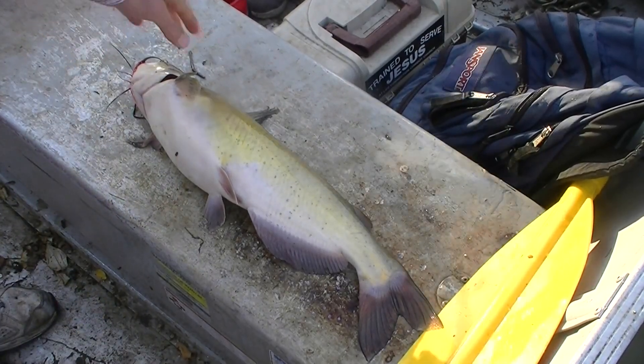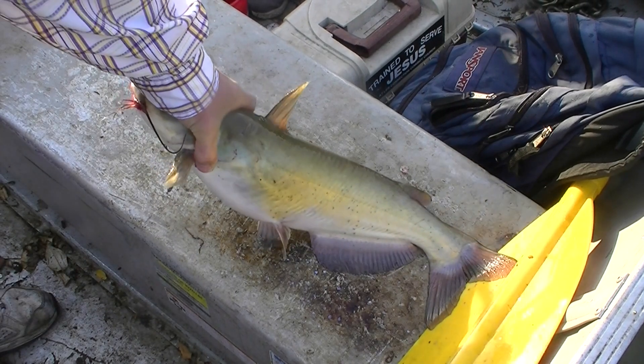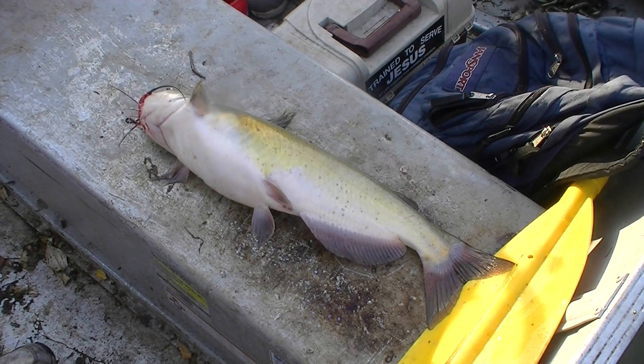All right, well praise the Lord who's provided this nice channel catfish for us — answer to prayer. The purpose of this video is to demonstrate how to bleed out a channel catfish so there's less blood in the meat.